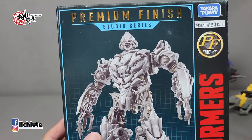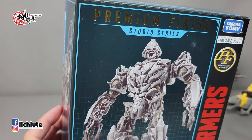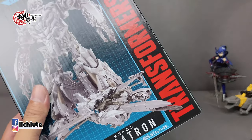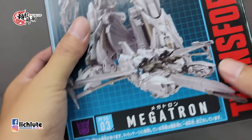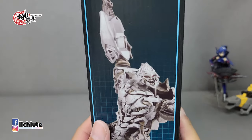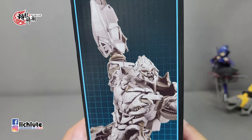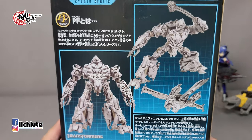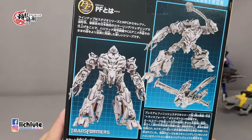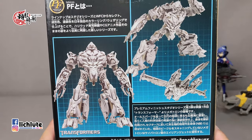欢迎各位再次收看狐狐技术的变形金刚分享时间，这是我们1482期的节目。今天再来给各位介绍一款重涂系列玩具。在日版的系列里头有一个简称叫做PF的系列，它是用了工作室系列SS里头挑了几款模具做所谓的精涂版本。这一款Megatron属于第三号作品，先前还有大黄蜂、外传科博文，以及救护车、Starscream都有推出。